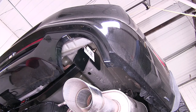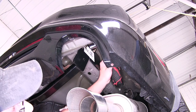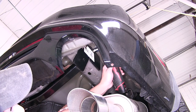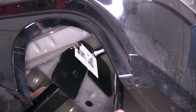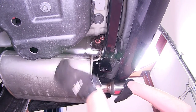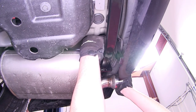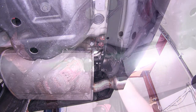Now with all our hardware in place, we'll go ahead and tighten it down. Once we have it all tightened down, we can go ahead and torque to the specifications as indicated in the instructions. We'll put our exhaust hanger back on and then tighten down the clamp.